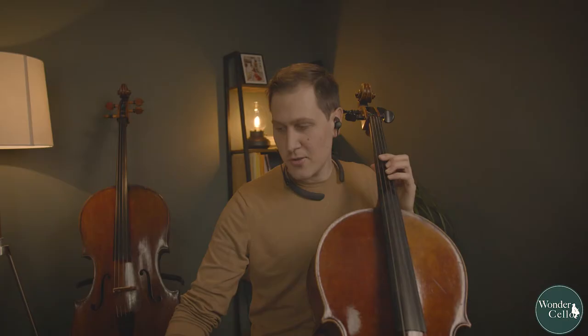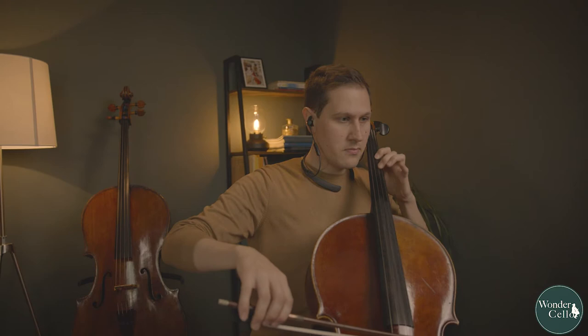And with the normal volume buttons I'm controlling the volume of the recording I'm listening to and want to play together with. Now it's a perfect balance, so I will just start the recording from the beginning and play along with it.